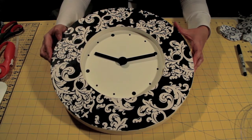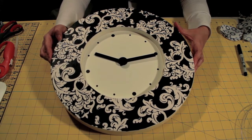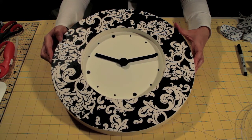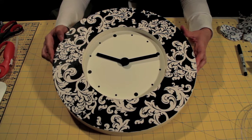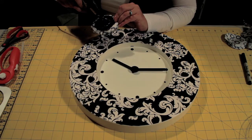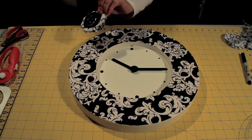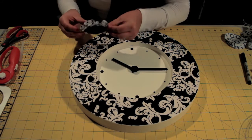Now at this point, you can embellish it, add flowers, really do anything that you choose to do with the clock. I'm adding some flowers to it. These flowers I've done in another tutorial.